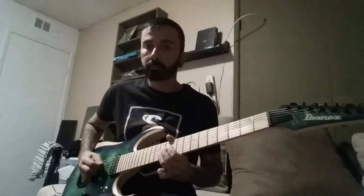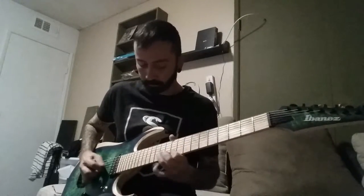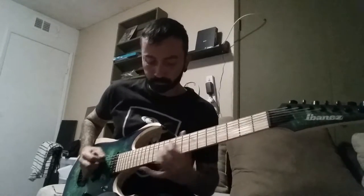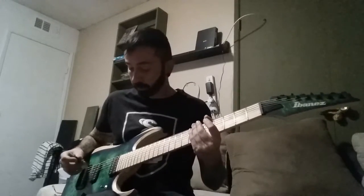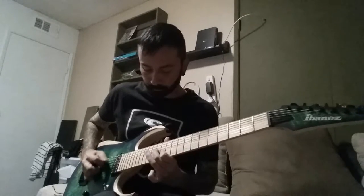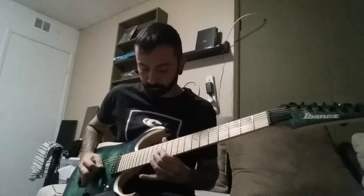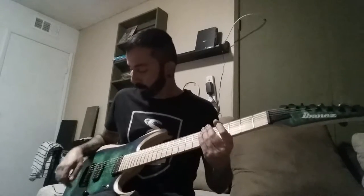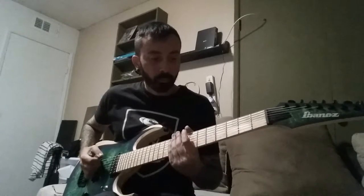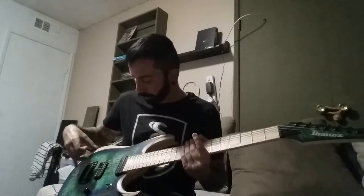On the lead parts it's good. That's the bridge pickup right now. The neck pickup distortion sounds cool too.